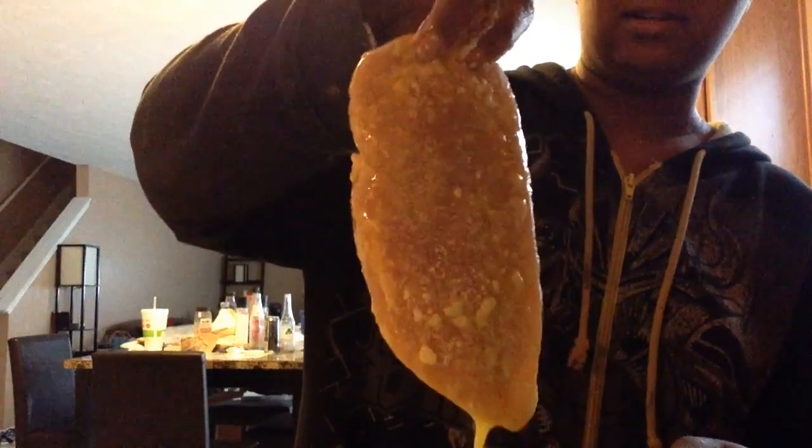Put it in the flour first — oh, I don't need flour on the floor, I'll have to clean that later. And then dip it in the egg after dipping it in the flour, and then dip it in the flour again.